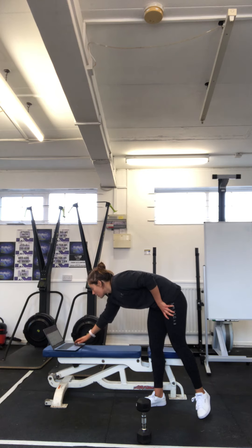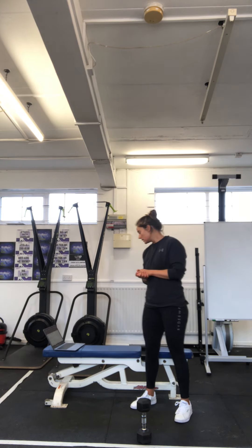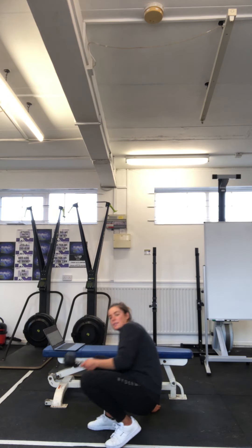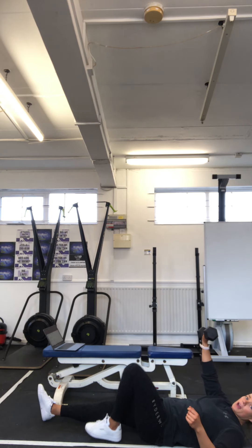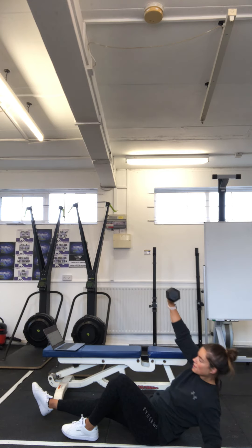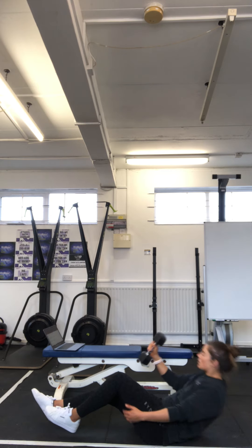Then we are going to hit four rounds of a kind of core and hinge circuit — we're still working on that hinging movement. We're going to start on five Turkish sit-ups each arm. Like you would start a Turkish get-up: opposite arm, opposite leg up, hand on the floor, pushing up to above head. We're just doing the sit-up portion of that get-up — back down. Five one arm, change over, five the other.